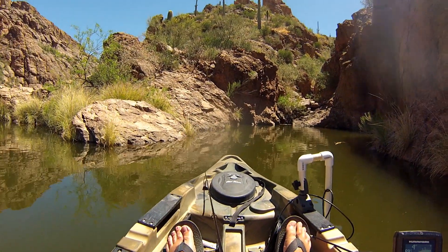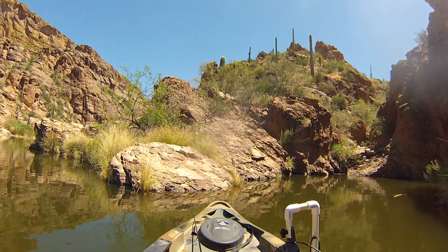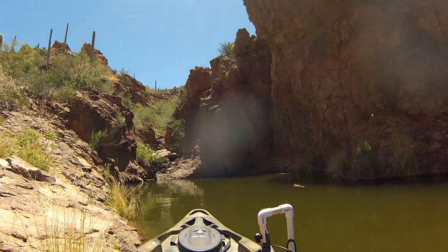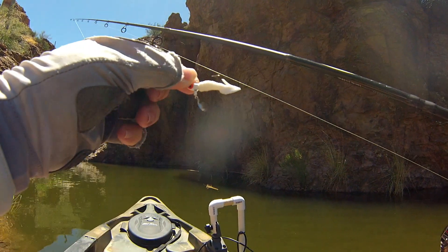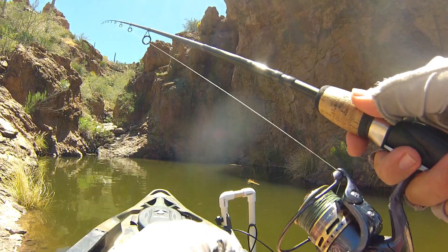Not getting bit on the jerkbait, so we're going to try something else. Next little bait is this little grub underspin — we'll throw that around and see if we can get bit on that.